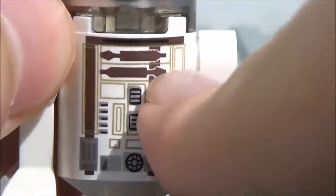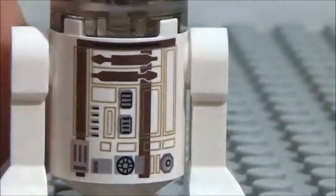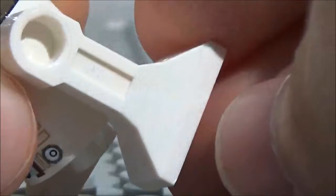So there you go. As you can see here, there are the brown lines all over here, as well as these two little pieces right there, which are also in brown. On the side and the back, they don't really put any detail on those parts. And as you see here, it's the standard legs for the astromech droid — they're not short legs like on Chopper, they're just the regular ones.